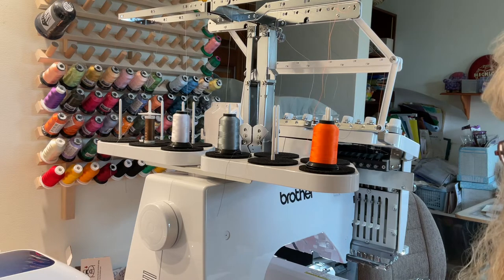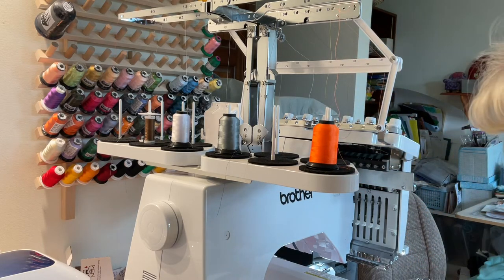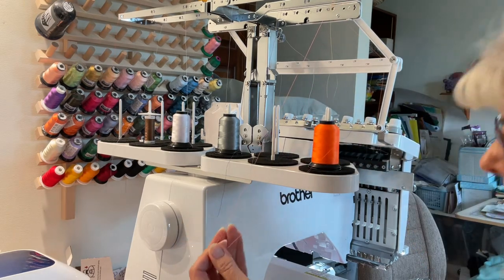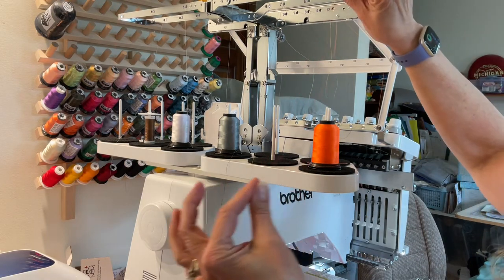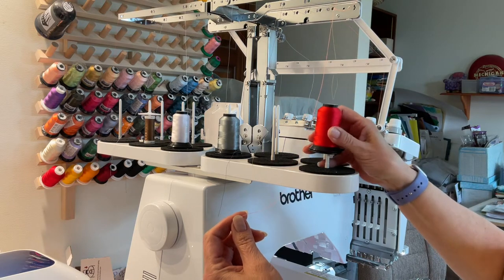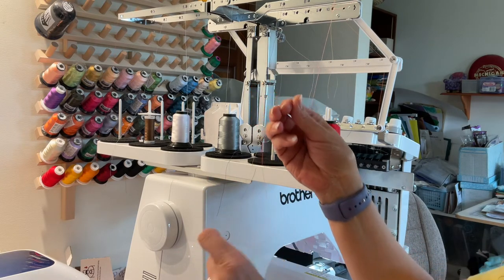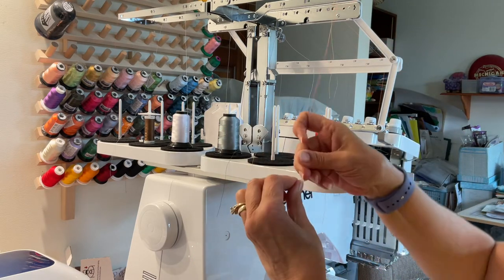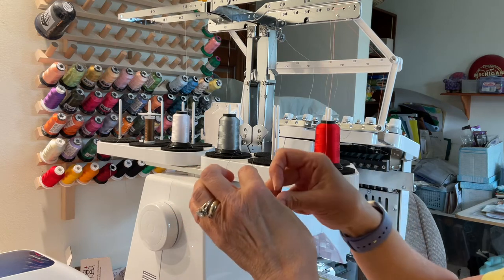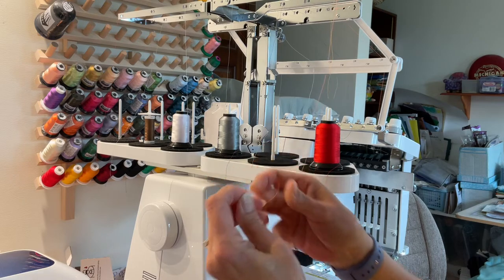Now what you can do instead — let's say you have to change colors — instead of going through all that again, what you can do is: let's say we have our color here on 10. You're going to pull a generous amount and then snip it. Don't pull it through this way. We're going to change the colors — put on this red one — and then you're going to tie a knot with the top color that you were just using; it's still in there. Now I tie these knots twice. I find it stays much better versus just tying it once, where as I'm pulling it through it comes apart. So I tie them twice just like that, and then we're going to go to the front of the machine.